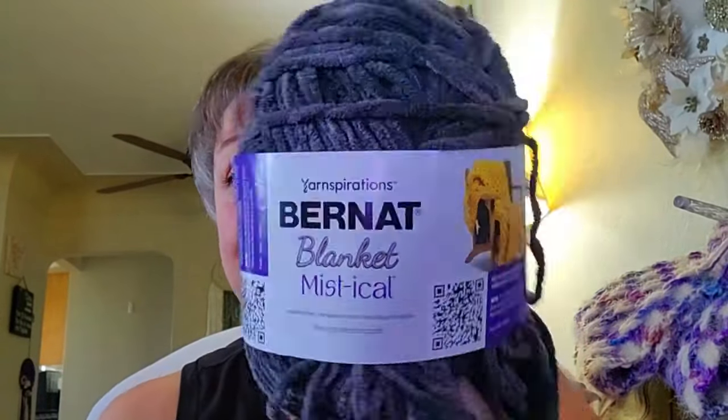Hi Yarnabees! Today we are going to attempt to do another Anchor the Octopus — the Big Kraken — with the Bernat Mystical. I got a message from one of my Yarnabees saying that she tried it and she was worried about the same things I was worried about, and she said it worked out fine. So I'm going okay, let's try it. Let's go big guns. Let's make an Anchor Kraken.